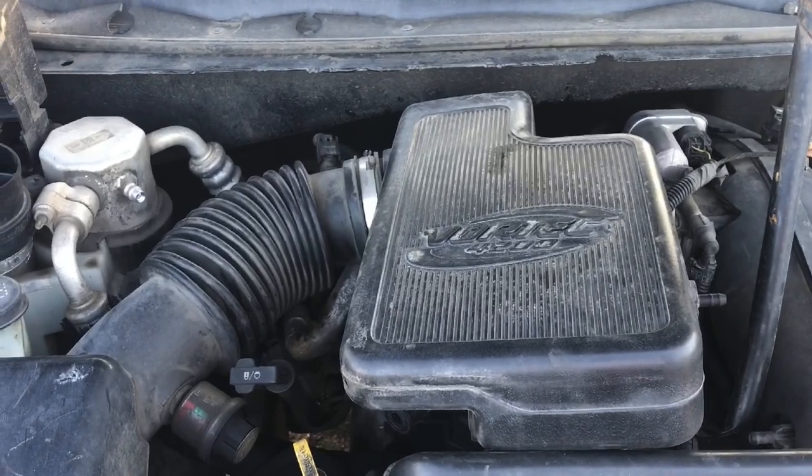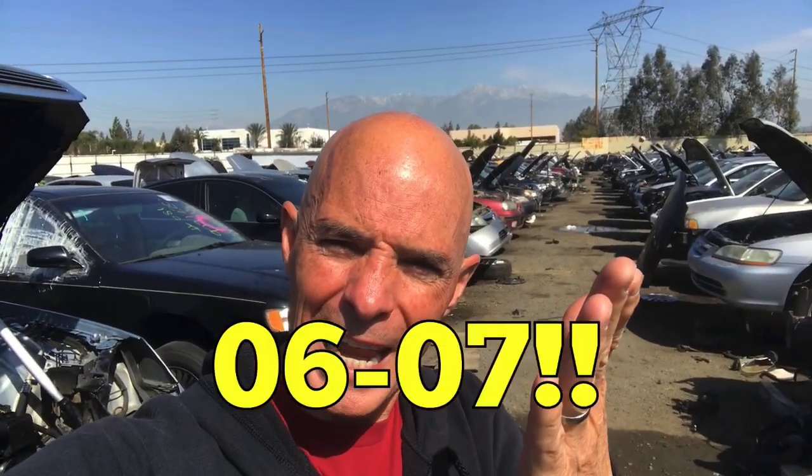We're at the wrecking yard. I'm looking for three different motors and I need to stay focused and not look at everything else, but I'm probably going to anyway. First of all, we're looking for the 4200 Atlas motor, 2007-2008. We've got the harness and computer already working out the Megasquirt, which is awesome — thanks to the Megasquirt guys. That's working and we should be able to run that thing up on the dyno. I need to get the motor and the bell housing to adapt that to the dyno.